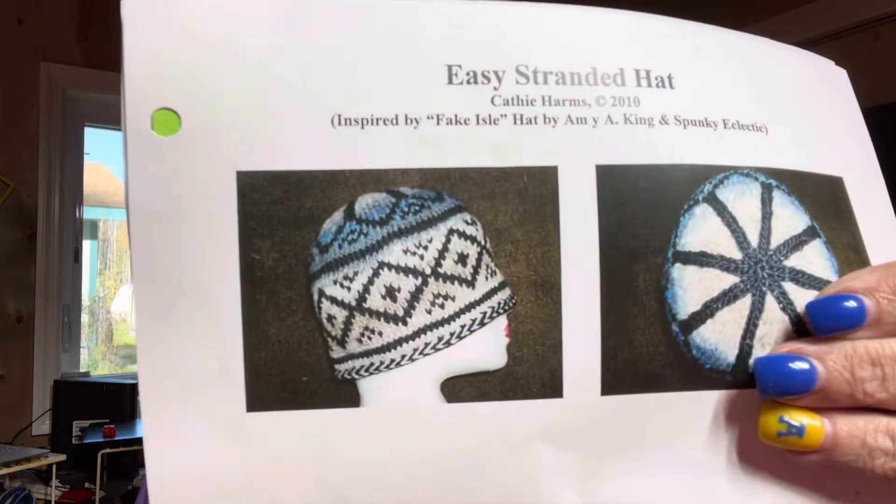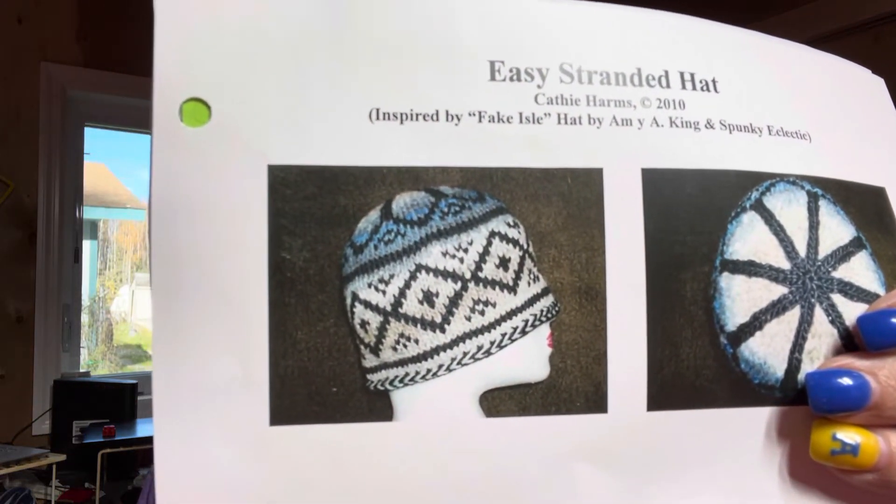Tuesday night I started a brand new class — a new knitting class — and we're knitting a stranded hat, and hopefully this is what the hat is going to look like whenever I get done with it.